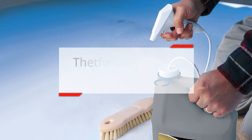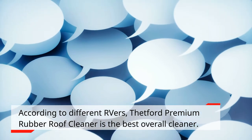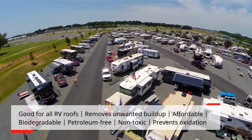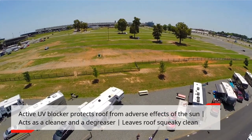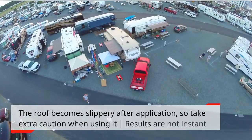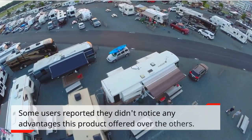Thetford Premium Rubber Roof Cleaner. According to different RVers, Thetford Premium Rubber Roof Cleaner is the best overall cleaner. What they like about it: good for all RV roofs, removes unwanted buildup, affordable, biodegradable, petroleum-free, non-toxic, prevents oxidation, active UV blocker that protects the roof from adverse effects of the sun, acts as a cleaner and a degreaser, and leaves the roof squeaky clean. What they don't like: the roof becomes slippery after application, so take extra caution; results are not instant; and some users reported they didn't notice any advantages this product offered over others.